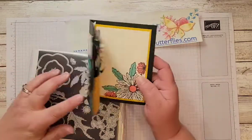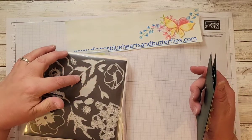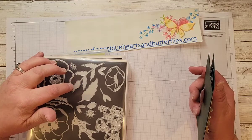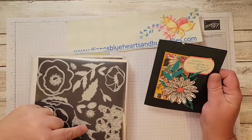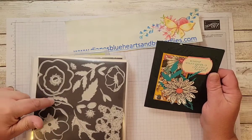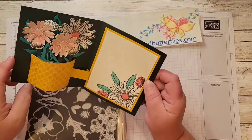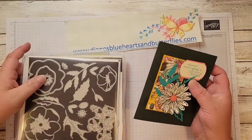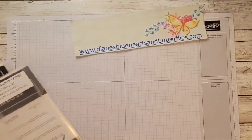I cut this large leafy stem — for each card I cut about three of these and two or three of the smaller stemmed ones. Then I cut this detailed leaf to go in here, about three of those.